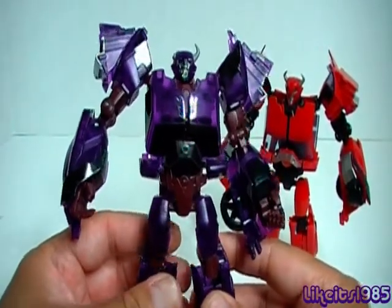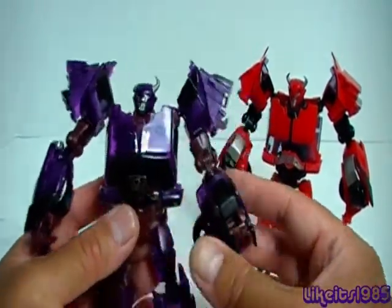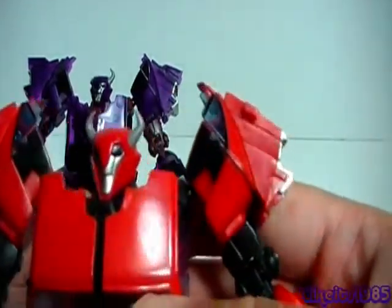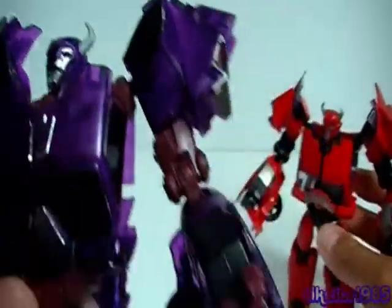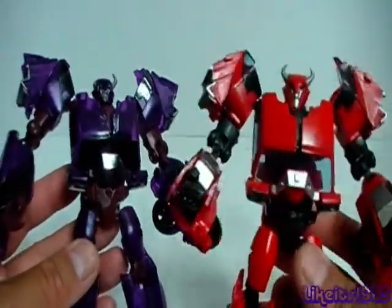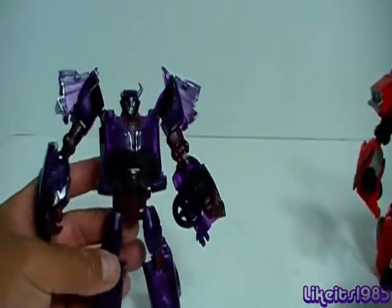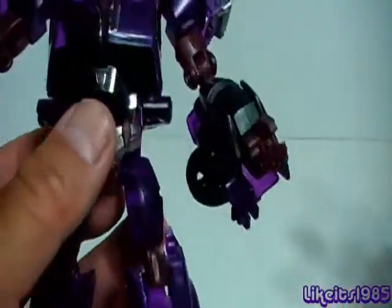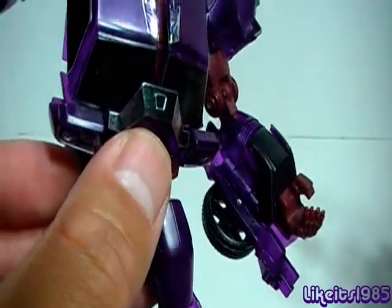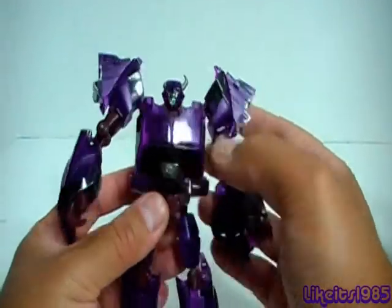I went ahead and applied the stickers. The stickers on robot mode pretty much are the replacement for paint. For example, if we look at the shoulders — on the first edition that is black paint, whereas on the Terracon it is actually a sticker. Same thing for the arms: paint on the first edition, sticker on the Terracon. And you have the silver paint on the first edition, whereas here it's a shiny metallic sticker. I also applied the Decepticon symbol on the chest.